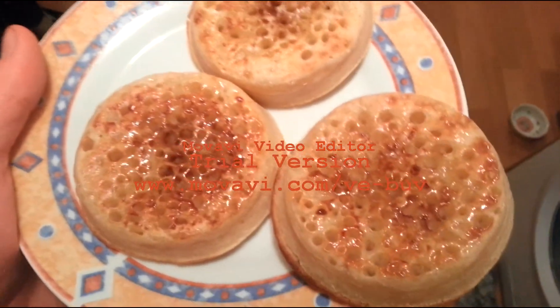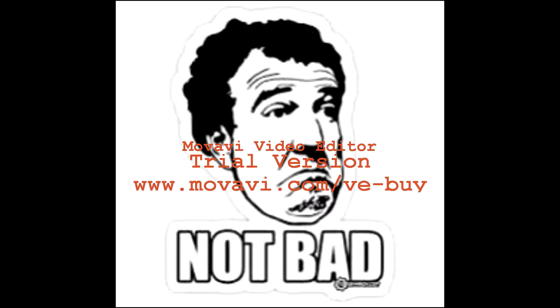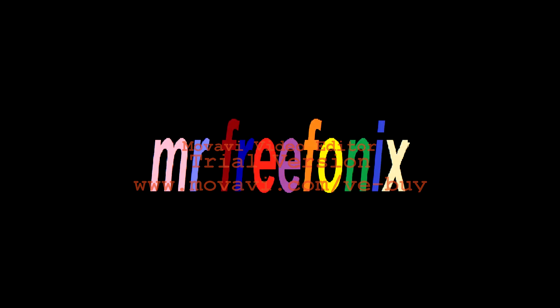There we go, you can see it — it looks very nice. If you enjoyed the video, hit that subscribe button to see future uploads.